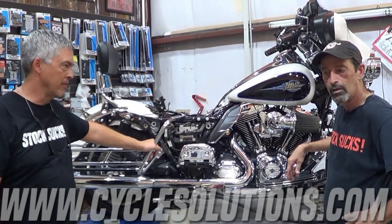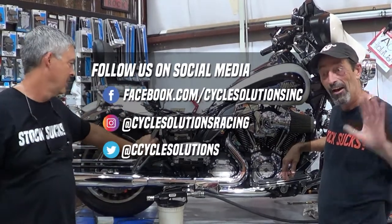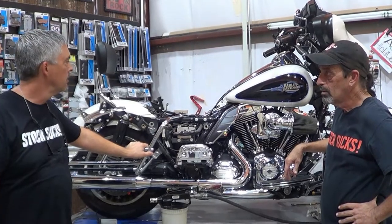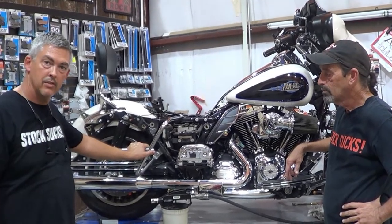Coming to you from Balmy, Florida — it's about 147 degrees outside. Standing here with Tracy. We're gonna do a video today specifically for people with anti-lock brakes on a modern Harley that have a Thundermax and want to know how to bleed them without taking it to Harley.